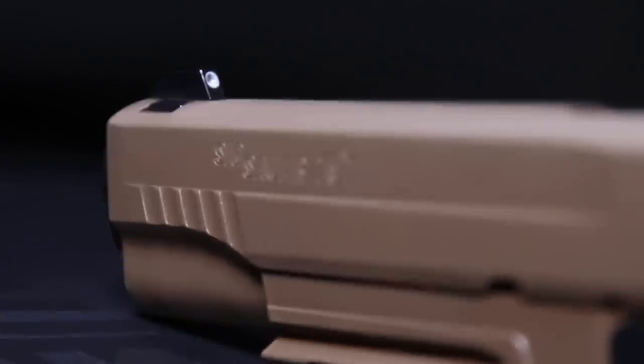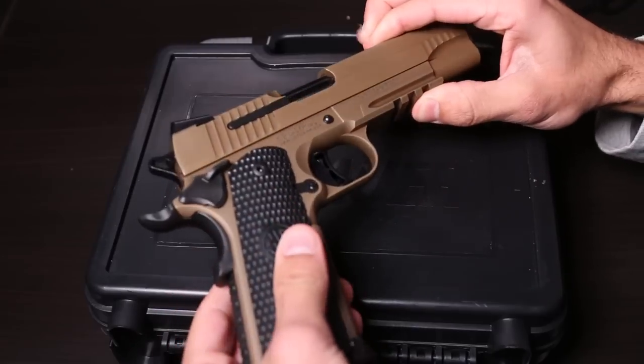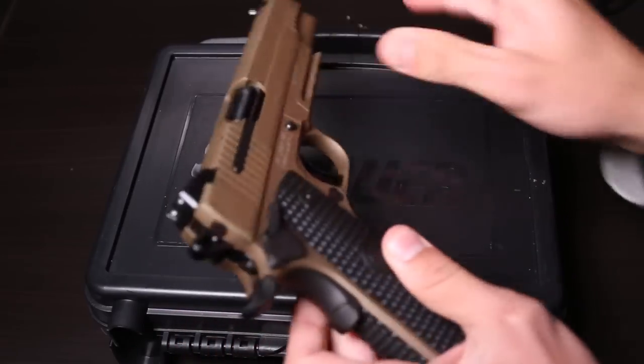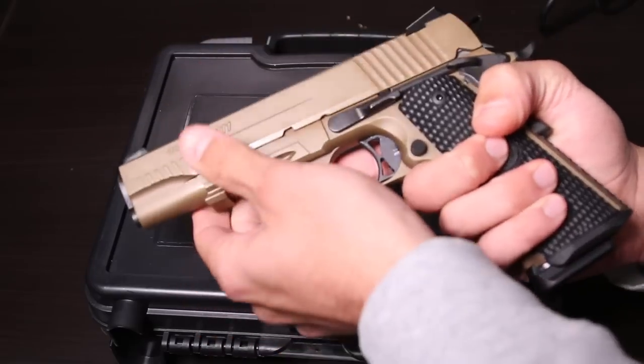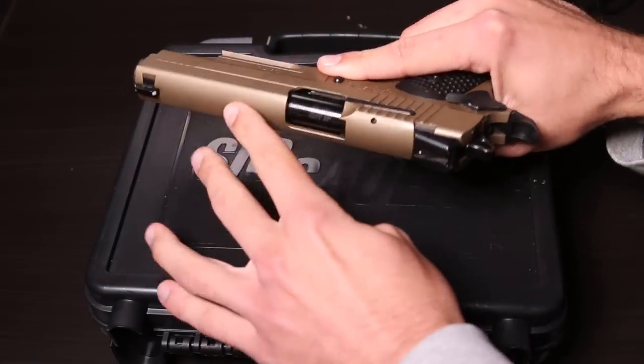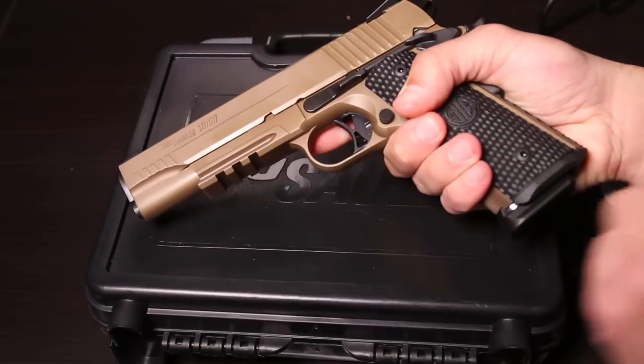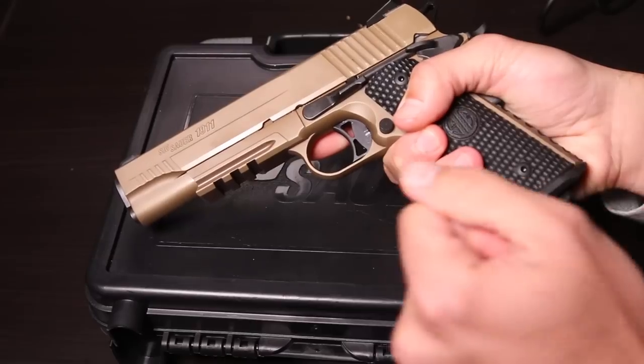It certainly looks really, really good. Hopefully some of the video can do that justice, but it actually looks much better in person. I would describe this color as being kind of like the upper receiver on a SCAR — a very beautiful bronze. It can be a little shiny and reflective, but then this beautiful matte finish, and it does not scratch easily. It's actually a very tough finish.